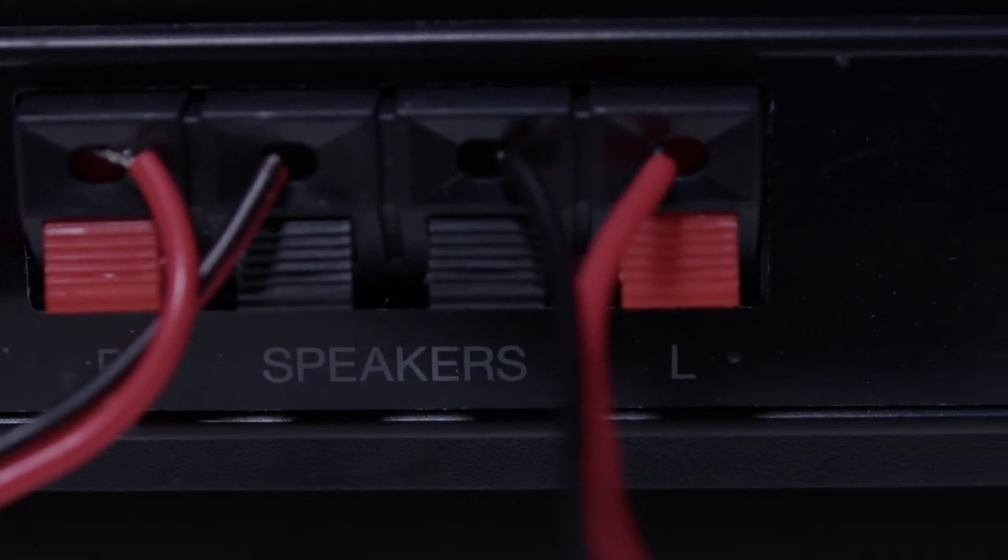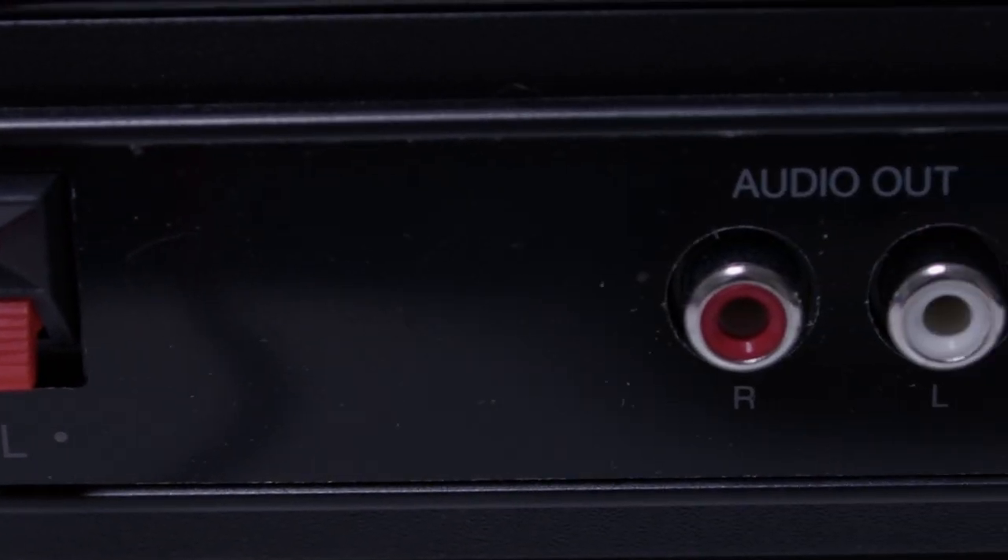There are a few output options here. We've got RCA outputs on the back, and an RCA cable to 3.5mm so you can plug that into an existing speaker — because you can buy the turntable on its own for well under $400. There's also audio RCA to audio RCA. We're going to use speaker wire.